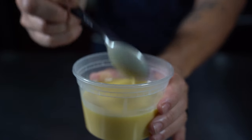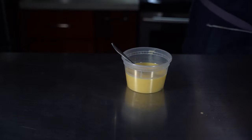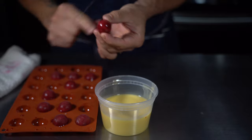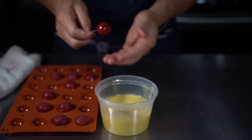Here's our cocoa butter mixture. The ideal temperature for dipping is around 90 degrees. If it's too hot the shell will be too thin; if it's too cold it'll be too thick — and trust me, you don't want it too thick. It's really unpleasant.